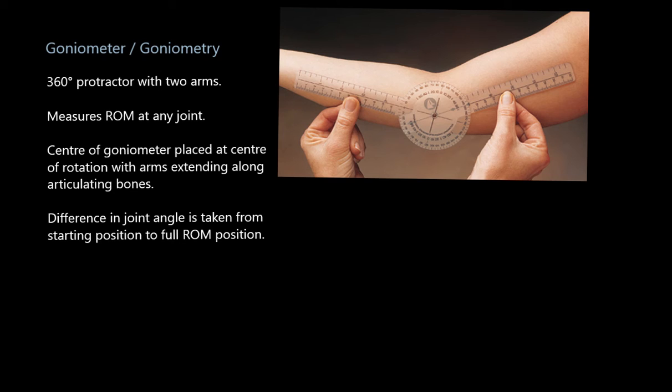What you do is place the center of the goniometer — that little hinge point — right at the center of the joint. In this case, there's the humerus and the radius, so we put it right in the middle of the elbow joint. The two arms are extended along the lines of the articulating bones — one along the humerus, one along the radius or ulna depending on arm position. We'd expect the elbow to reach 180 degrees — dead straight. If this person falls short of 180 degrees at their end range of movement, it indicates something is wrong.